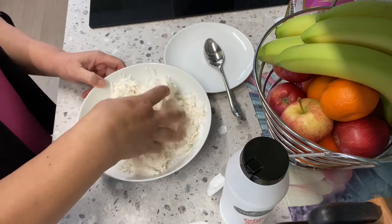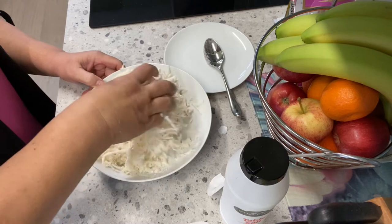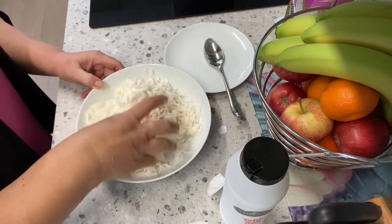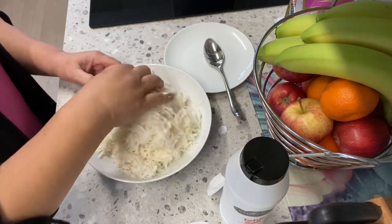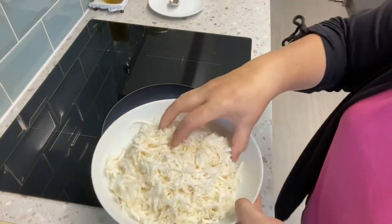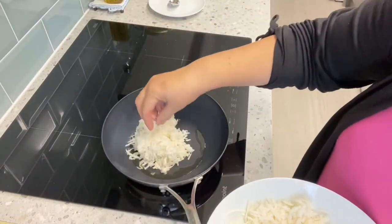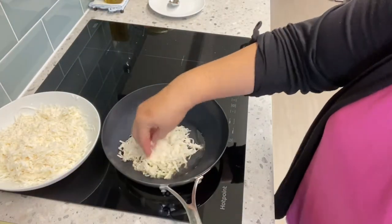Mix and combine all the ingredients together. Once combined, add cooking oil in the pan. The pan is hot — I'm going to put in vegetable oil, this much, to coat the pan. Then shape it with your finger.